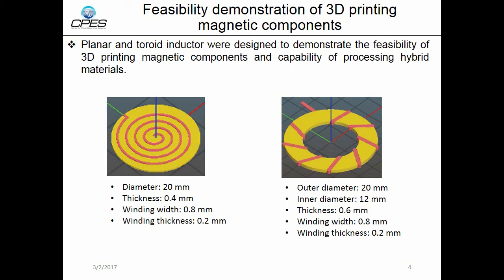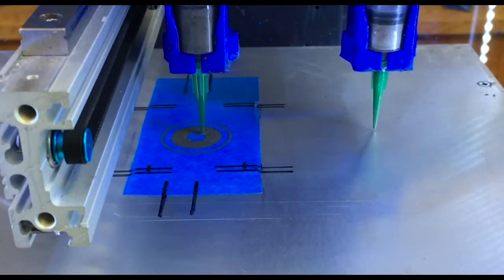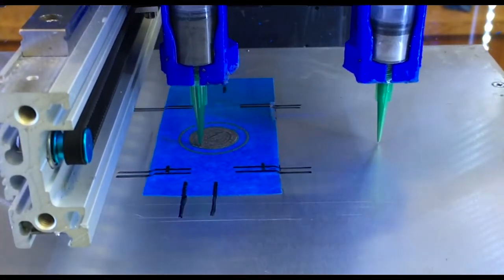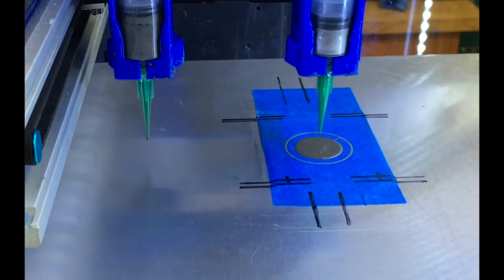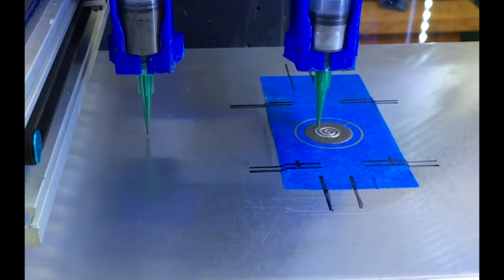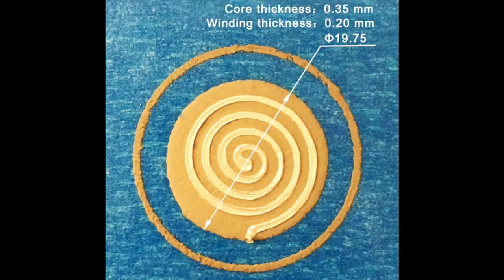Here is an example print of the planar inductor. The left syringe contains magnetic paste developed in our lab, and the right syringe contains nanosilver paste from MBE Technologies. Here is the finished planar inductor.